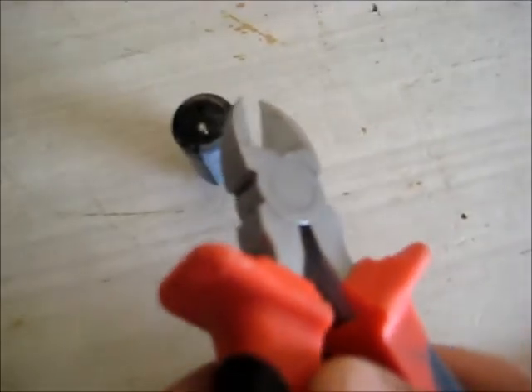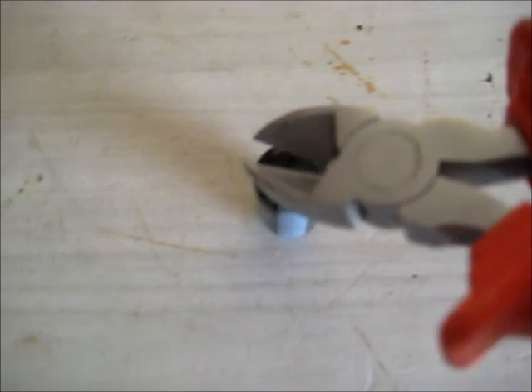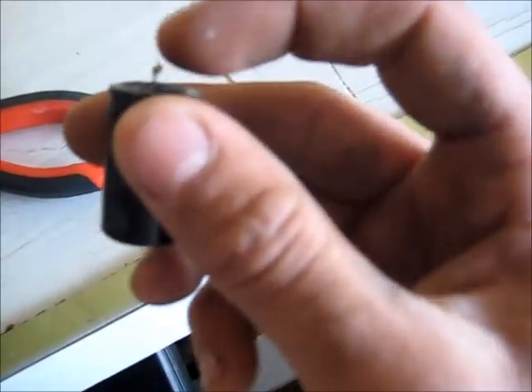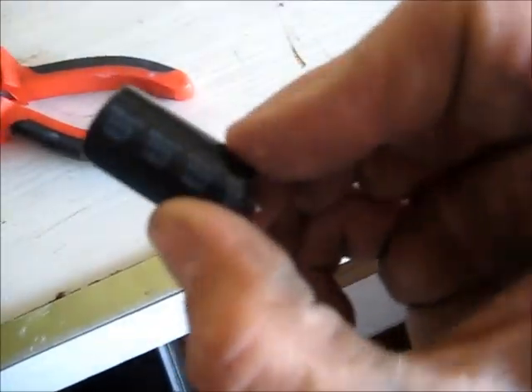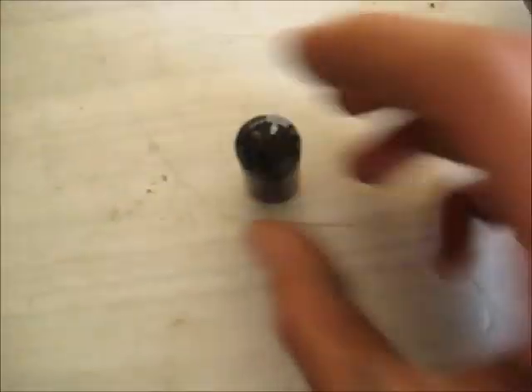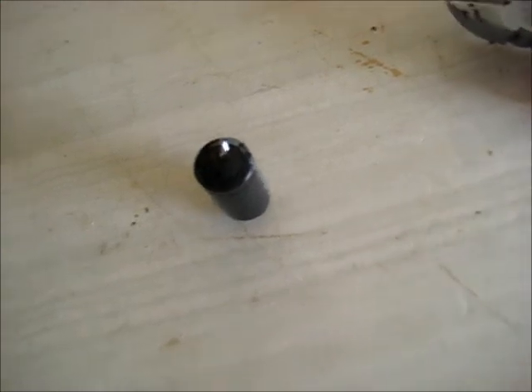I'm going to autopsy this just to see what the hell is going on inside this damn thing. Using side cutters, I'm just going to snip it around where they crimp it together. You could use a flat screwdriver and just pry the bottom off. Some capacitors have a printed circuit board substrate coated with rubber that's pressed in, which is probably better quality, but this one looks like it's just a piece of rubber, so I should be able to just prise it out with something sharp.